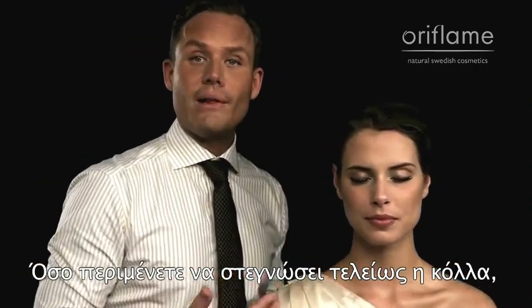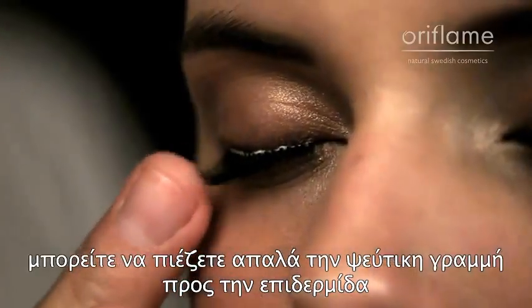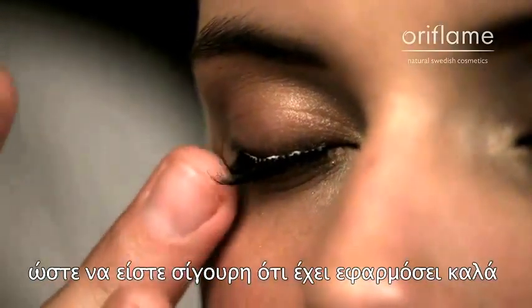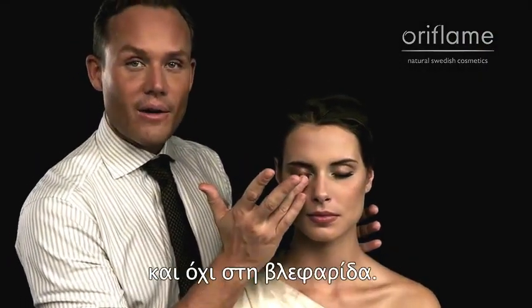When you're waiting for the glue to dry completely, you can gently press the fake lash line towards the skin, so you know that it's locked on tight, and that the glue is stuck straight to the skin on the lash.